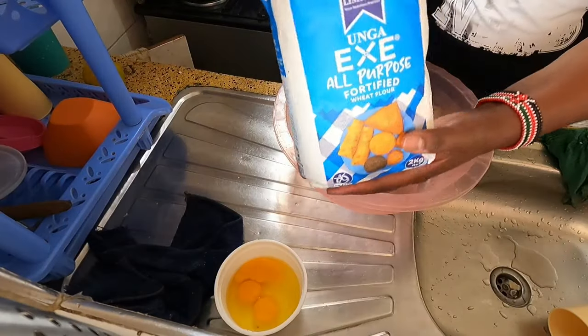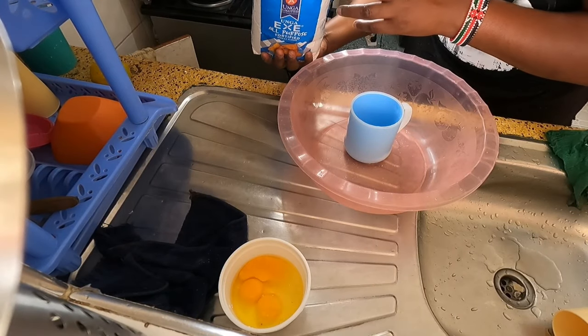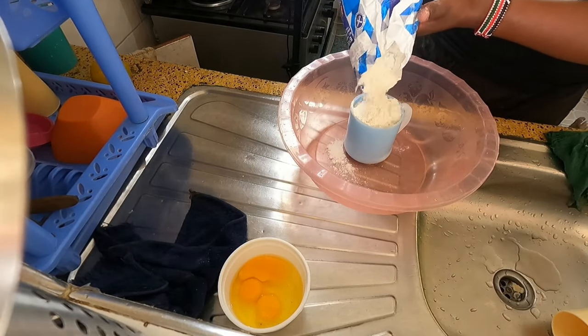Today I'm just doing a cooking video and I'm going to do donuts — Kenyan donuts, or you can call them mandazi. I'm going to show you the recipe and the ingredients step by step. First we need flour, and I'm using all-purpose flour. I'm going to put like four cups.